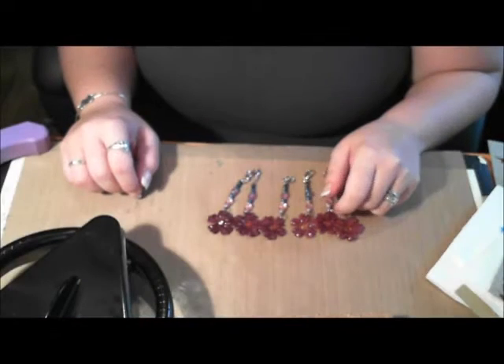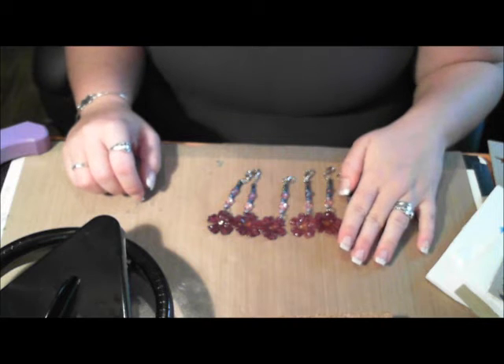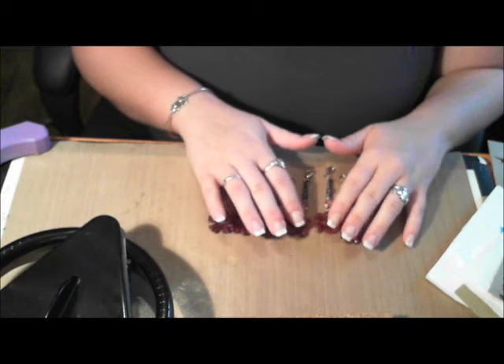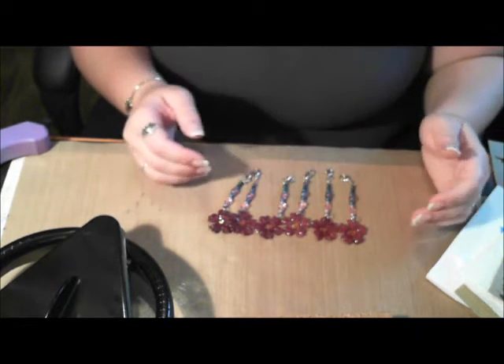Hi everybody, this is Rachel. I just wanted to share with you the charms that I have made for the LSH Charm Swap. If you don't know about LSH, I will post the link in the description. But here they are.